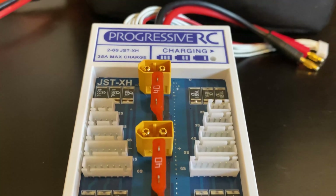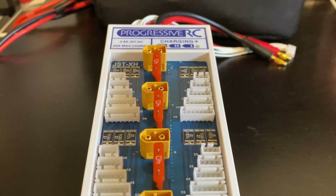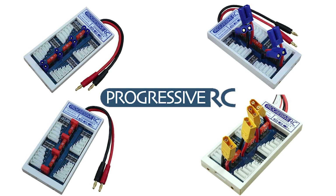This is a Progressive RC Safe Parallel Board. Yours may look a little different, but the functionality is basically the same. Let's show you how to use it.